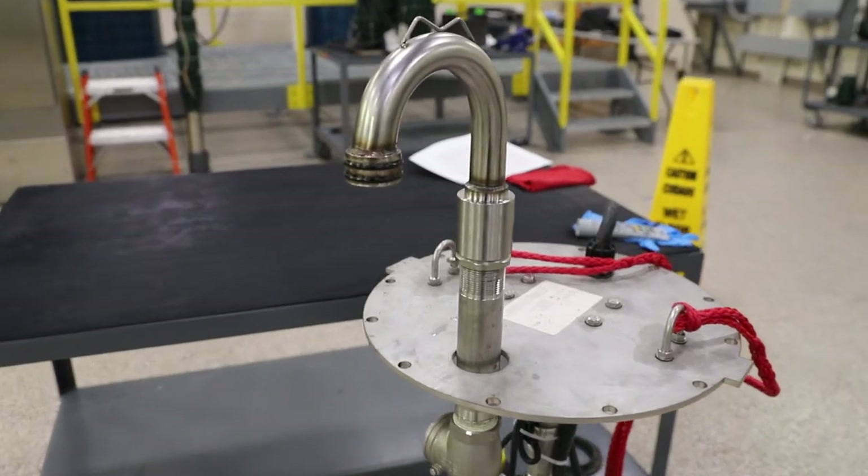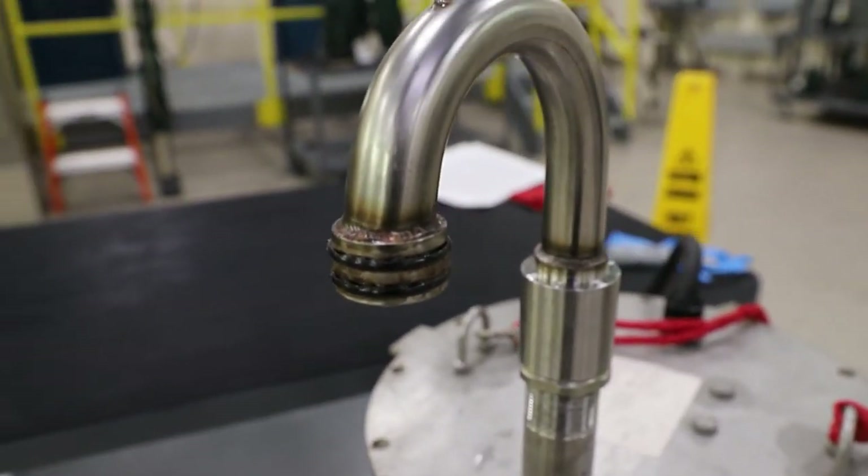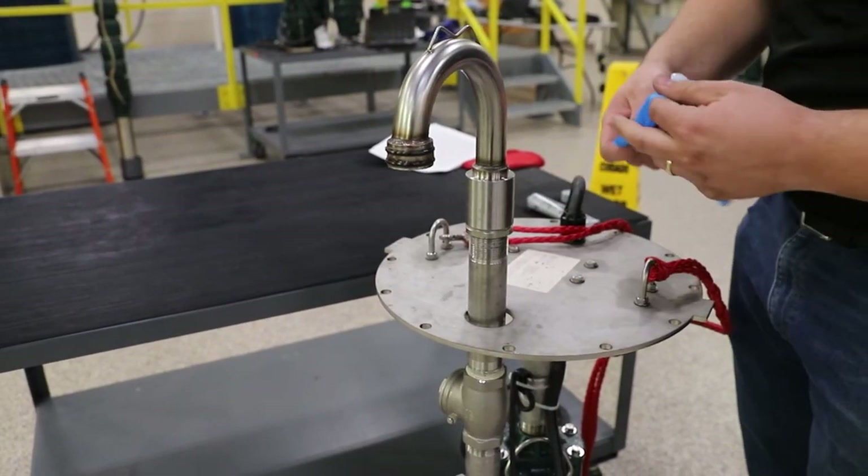Now that we have checked that the pump sits properly in the system and the legs have been removed, it is time to set the pump into the basin. You will want to add grease to the O-rings to ensure the discharge slides into place easier.